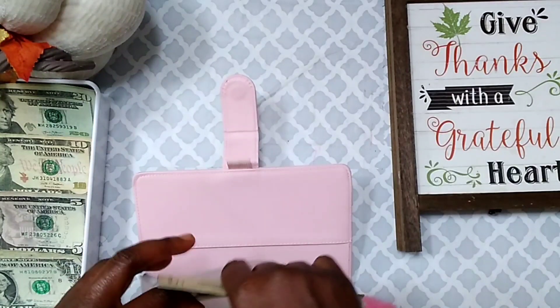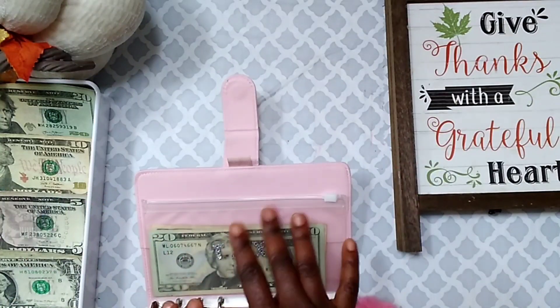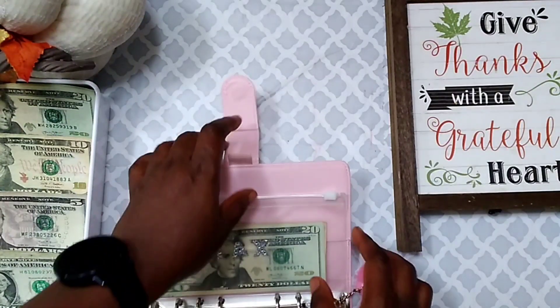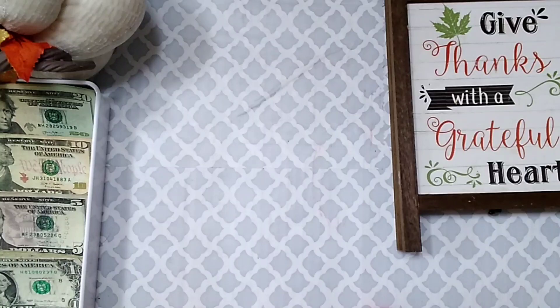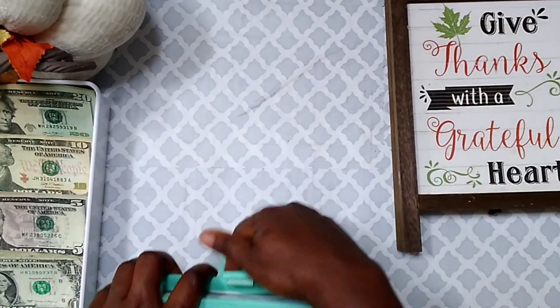I did the calculations off camera so I hope I'm right. This is my third YouTube paycheck this year I think. I don't think I'm going to come back to this binder, so I'm done with this pink binder. Next up is going to be my sinking funds binder.